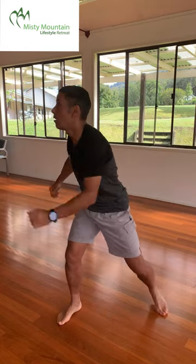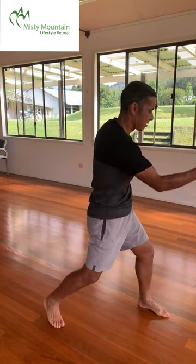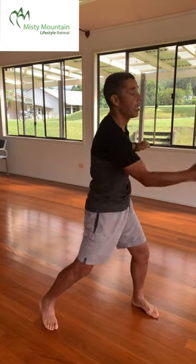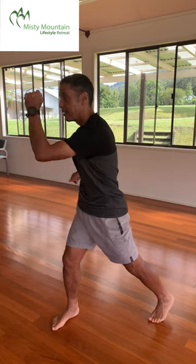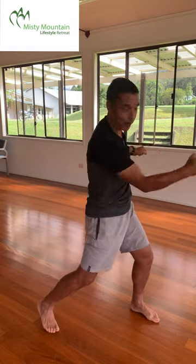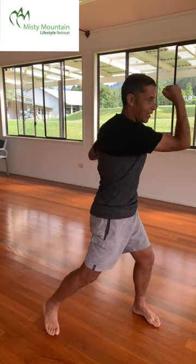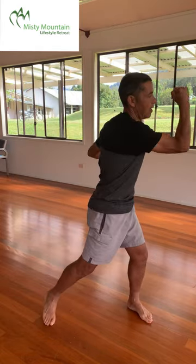Torso twist, uppercut. Make it a good twist. Make sure that all the muscles connected to your spinal column and to your hips are getting into action. And a good uppercut — look from one side to the other. Give it a bit of energy.